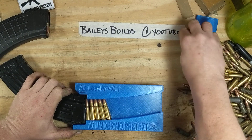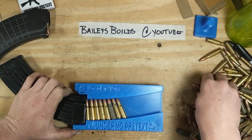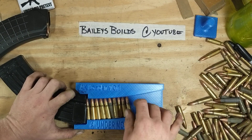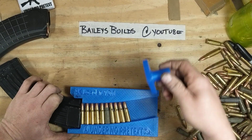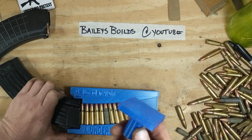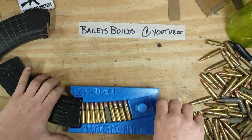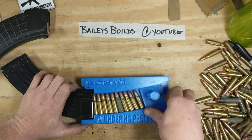3, 4, 5, 6, 7, 9, 10. There we go — 10 rounds. Put the pusher in. This is a pusher out of the AR one. It's slightly too short. I have the other one — I just hadn't printed the AK version yet. Check it out.